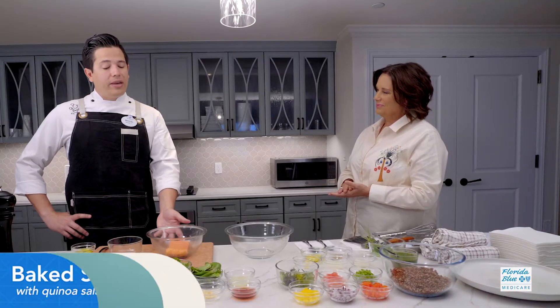Hi, I'm Pam Brandon. Thanks to Florida Blue Medicare, I'm here today with Chef Miguel cooking up a healthy, delicious dish for you to make at home. It's a beautiful baked salmon.